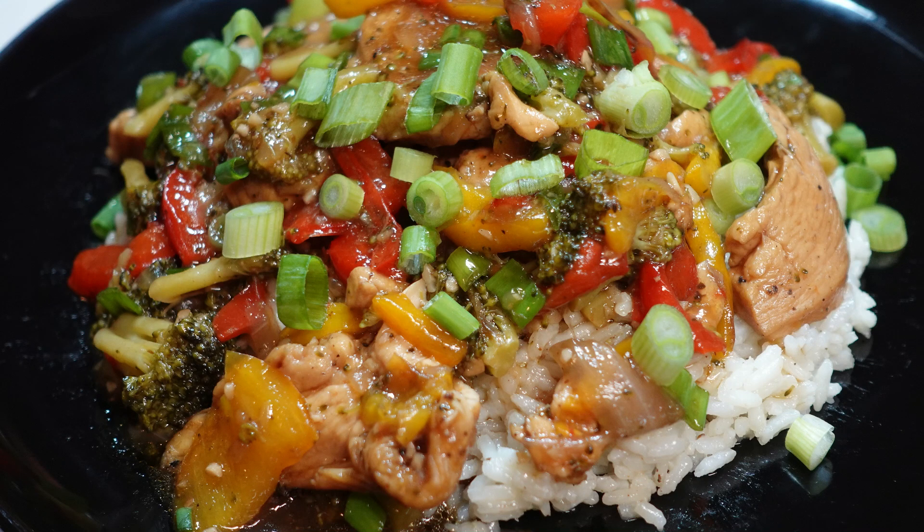Today I'm here for a good time, not a long time. So the perfect dish for my mood is ginger chicken stir fry — quick, easy, nutritious, and delicious. To the kitchen.